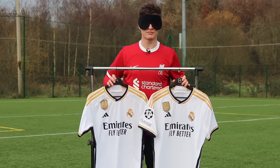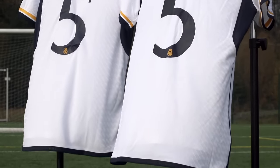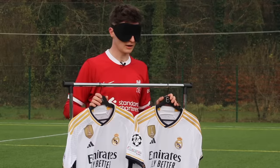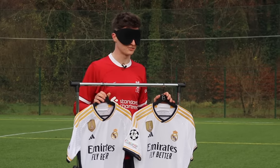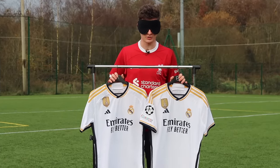In front of me I have two football shirts — one is a $250 authentic Real Madrid shirt and the other is a $40 fake. Right now I have no idea which is which, so I'm going to be taking my blindfold off to see if I can tell which one is real and which is fake.